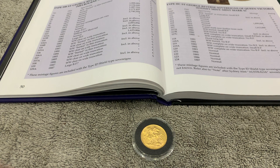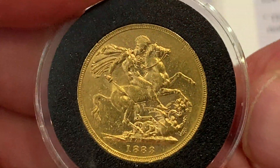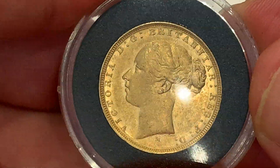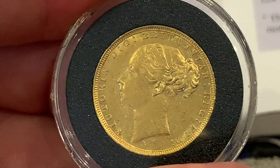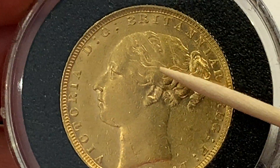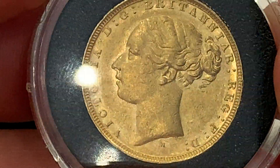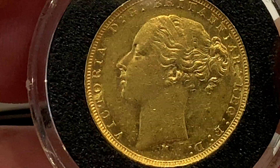Hi guys, we've got another sovereign today. This is a 1883 Georgian Dragon Sovereign. I'll start off with the obverse — this is graded as Good Very Fine, and I'd agree with that. She's in very good condition. I've got a few more in my set which are in poorer condition than this. There's a little bit of flattening above here and in this area, but overall there's a lot of detail still left in there for a coin that's 136 years old, so it's not bad at all.